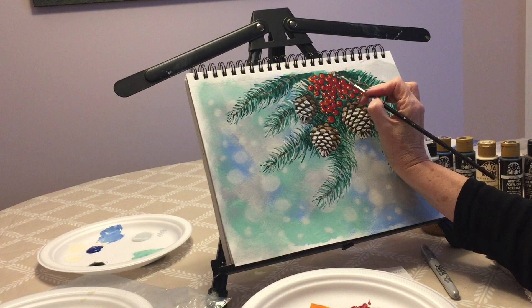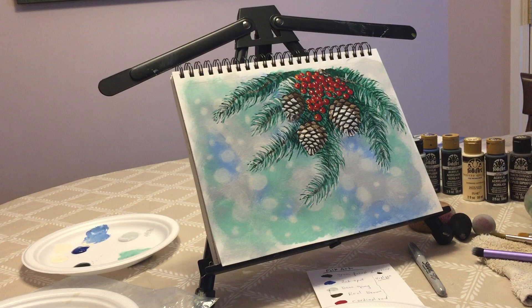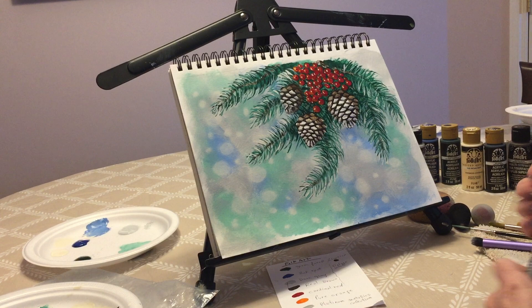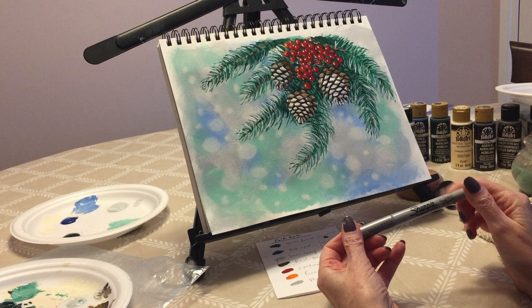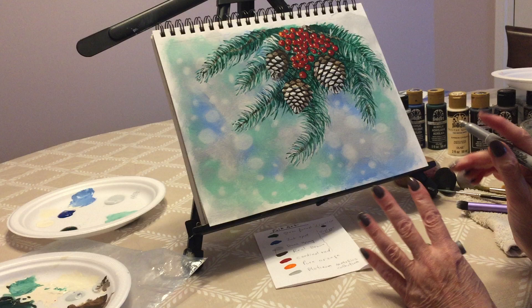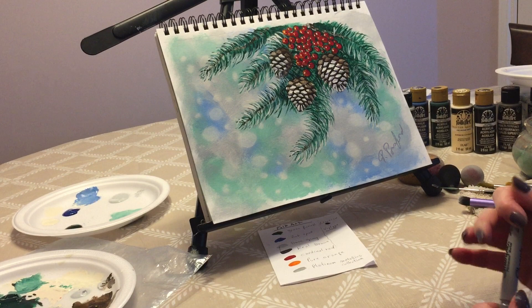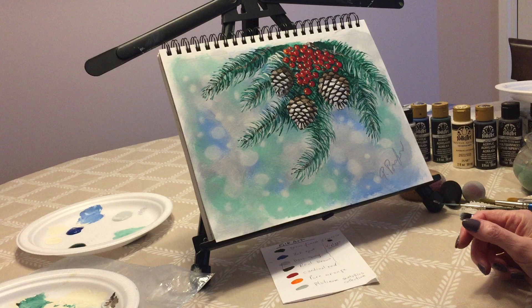And there you go, my friends — a very easy yet festive Christmas painting. Last but not least, you have to sign your painting, because a painting without a signature is really nothing. The signature makes the painting. For that I'm using this Sharpie permanent marker in metallic silver — I find it's a beautiful, very classy color that looks good on any painting. I hope you enjoyed this painting, I hope you give it a try at home, and if you do I would love to see it — you can post it on my Facebook page. Thank you so much for watching. If you enjoyed this video you know what to do. We'll see you on the next one.